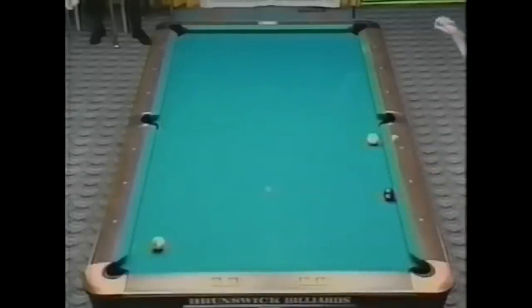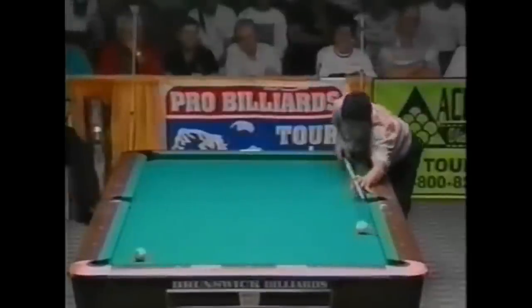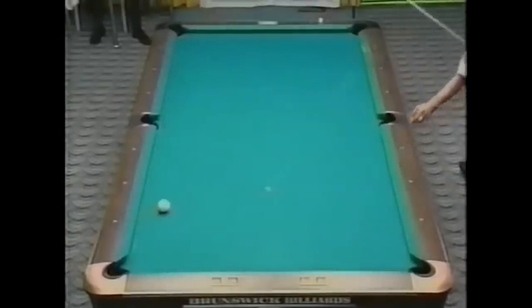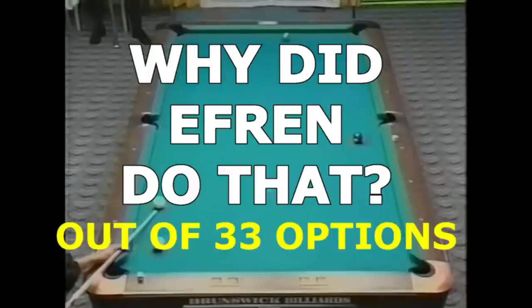I want to thank everybody on YouTube, Facebook, and AZ Billiards for the great discussion and suggestions concerning Efren's options and his thinking. Good luck with your game, from Dr. Dave.